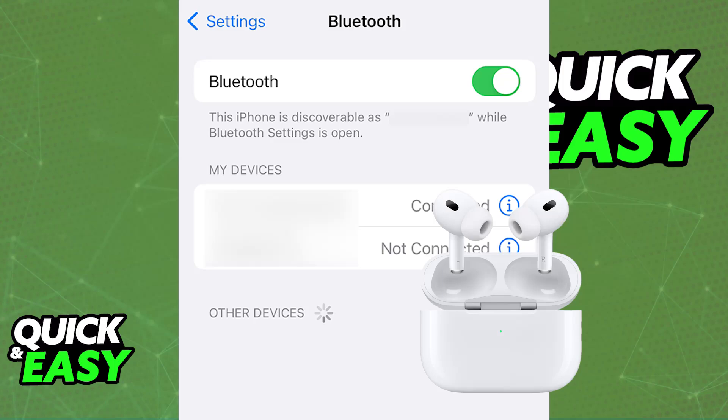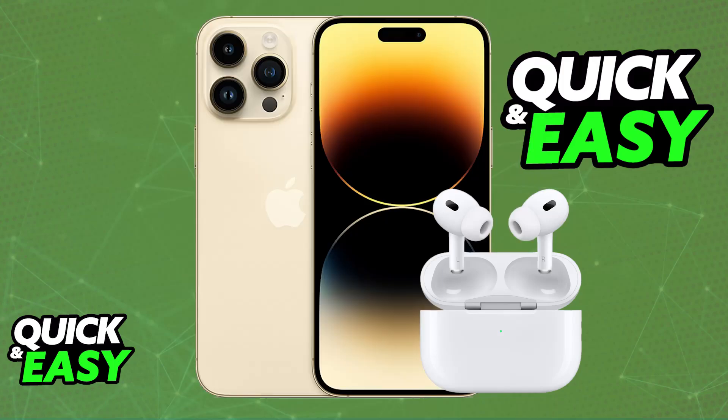You can either do it manually, or automatically by just placing them close to the iPhone. As long as you have a genuine set of AirPods, they should be picked up automatically. First, try the automatic method. If it doesn't work, try to do it manually. And if you notice that you are still having trouble, inspect your AirPods — they could be counterfeit, or there could be some problem associated with the Bluetooth connection.